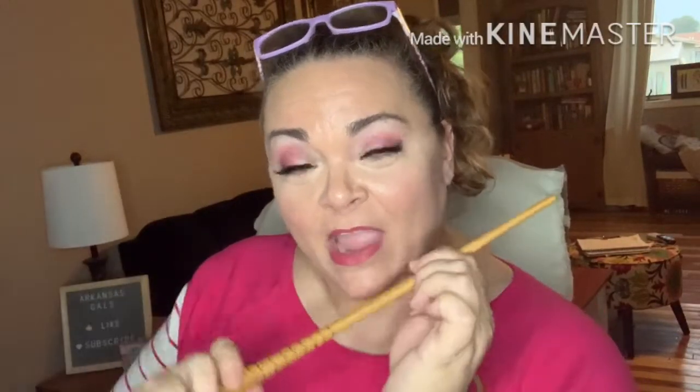Hi y'all, it's Andrea. I'm back for a Harry Potter unboxing.